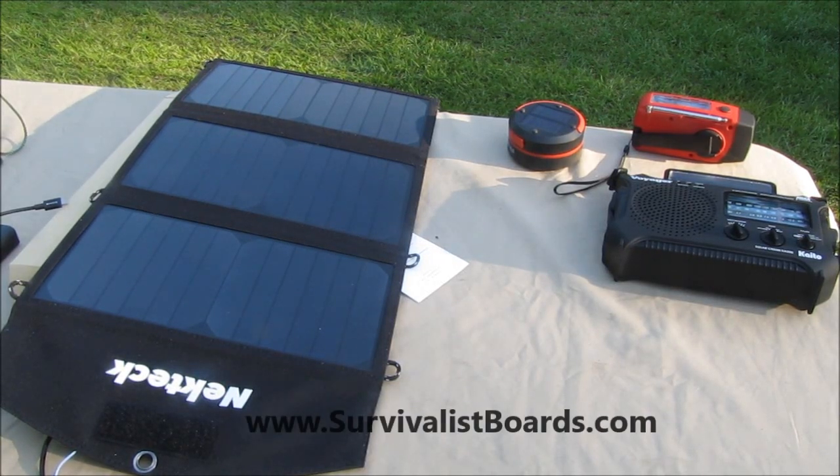Hello everyone, welcome back. This is Kevin with SurvivalistSports.com, and I have bought myself a couple of new toys.